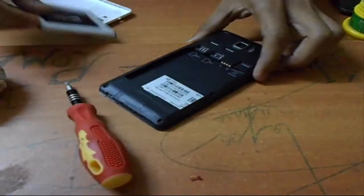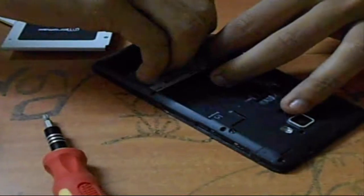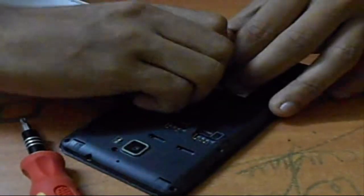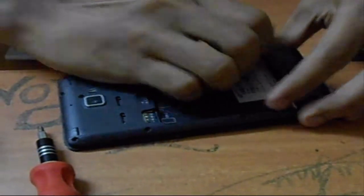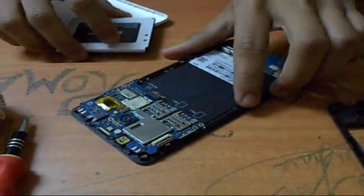Remove the battery and open the device slowly. Don't be harsh, otherwise the components may have chances to get broken. We have opened it.